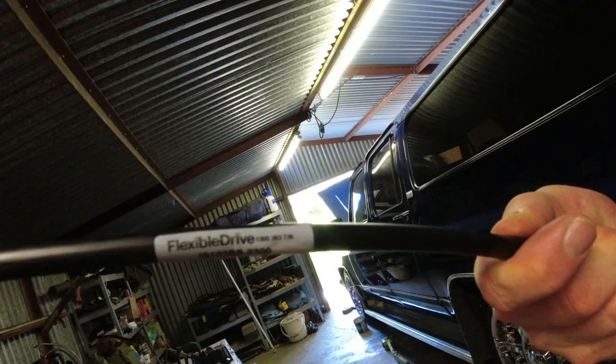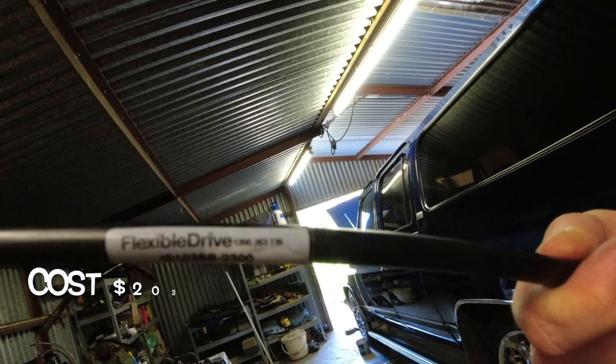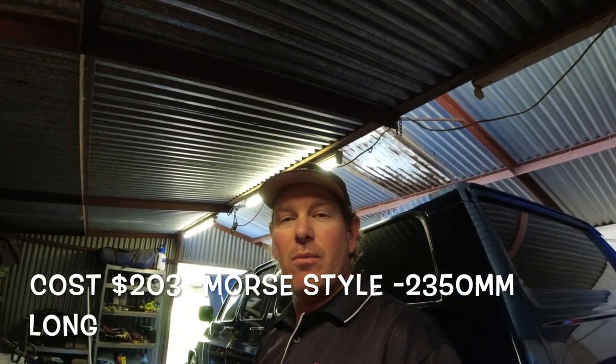I'll show you where that was going. So I've got a brand new cable made up from Flexible Drive. It's basically an off-the-shelf cable, although I did have to wait for it to arrive. So let's get into it.